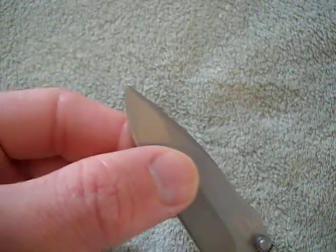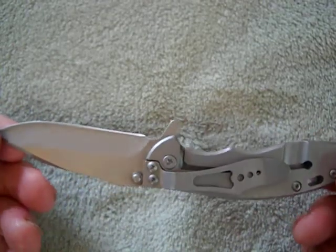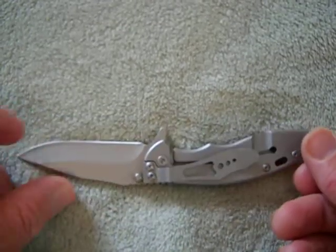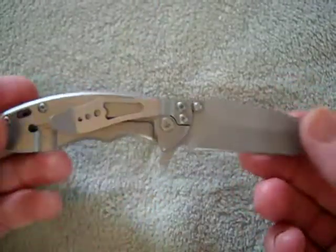And it doesn't even have a tip, really — the tip is like rounded off. I mean, Gerber really needs to step up their game. Big time. But it's a cool little knife.